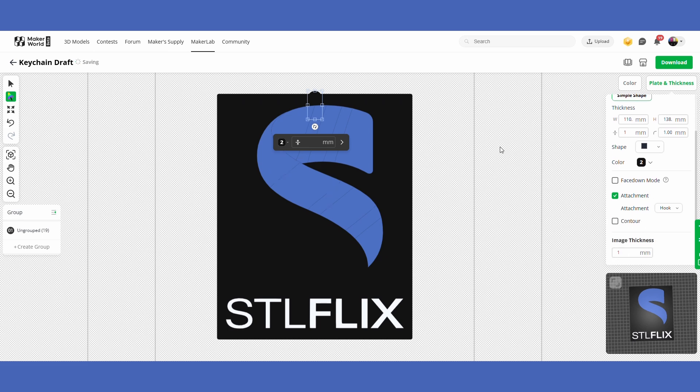The next thing is to actually turn this into a keychain. Click the Attachment option and choose either a hook, or if you don't like the tab it adds, you can put a hole directly in the print. You can change the size of the hole and move it wherever you want on your image. If you want to use the picture for something other than a keychain, you can choose the Bookmark attachment and turn any picture into a bookmark — great for gift ideas. Just place the bookmark attachment wherever you want on the image and move on.